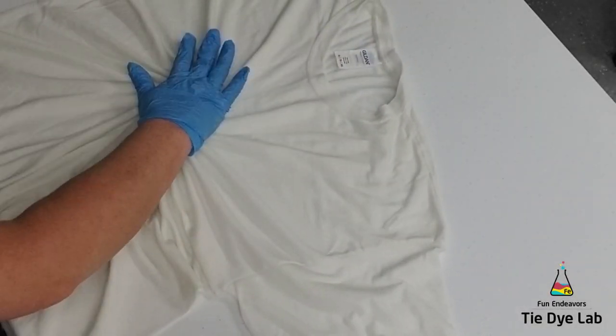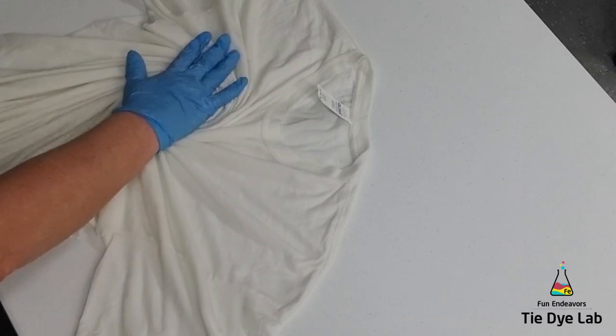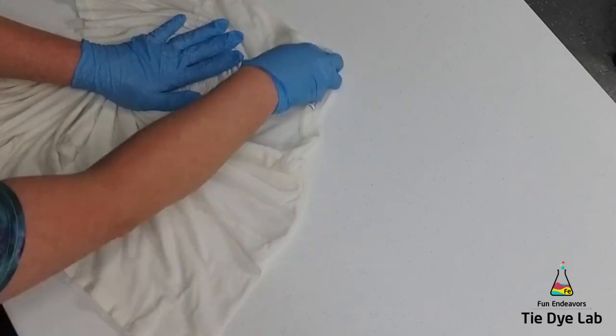Hi guys! Angie here from Fun Endeavor's Tie Dye Lab. Today I'm making a rainbow spiral that has black accents. Let's get started!